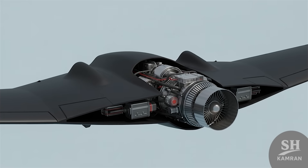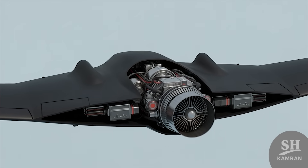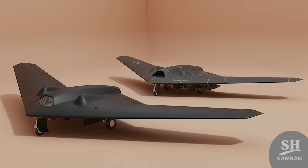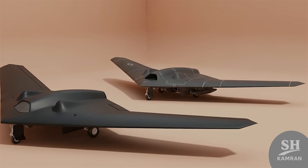The Iranian variant uses an indigenous turbofan engine called Tolu 14. This engine is designed for stable flight at altitude. Its power is lower than the American example, but adequate for the mission. Using a domestic engine reduced reliance on imports.